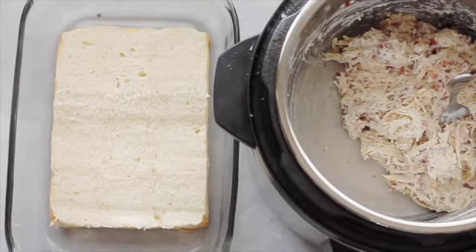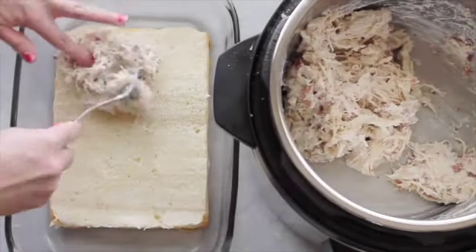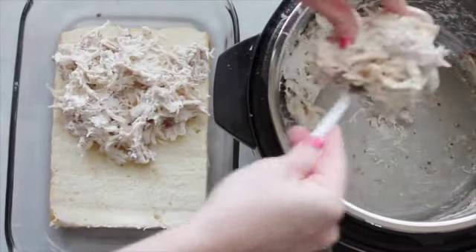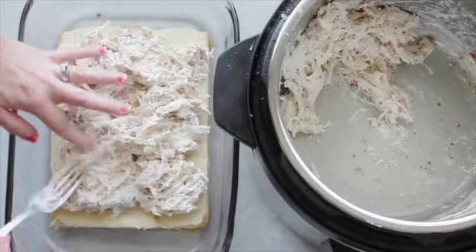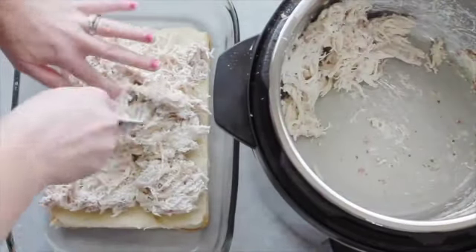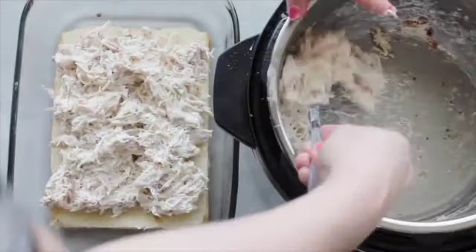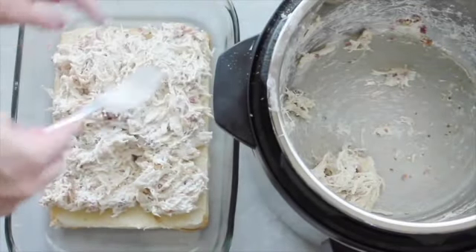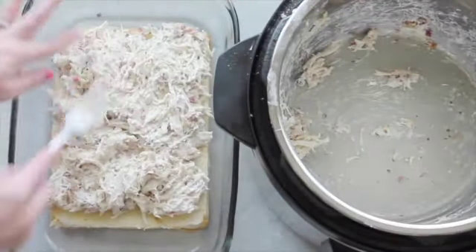Now it's time for the sliders. I got 12 Hawaiian rolls, sliced the tops off, and put the bottoms in a 9x13 pan. I'm just gonna add my chicken right on top. These sliders are actually really thick — if you don't like them this thick, you can use another 12 rolls or just split the recipe right in half.